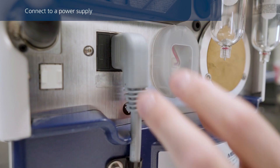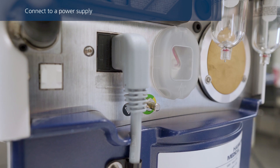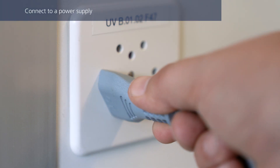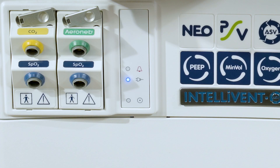Make sure the power cable is firmly connected in the socket to prevent accidental disconnection, and then connect it to the primary power outlet. The primary power indicator is solid blue when the ventilator is plugged in and connected to primary power, even when the ventilator is turned off. If the battery is not charging for whatever reason, the indicator will remain dark.